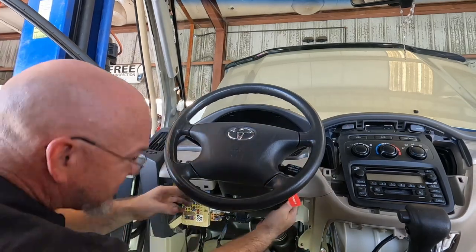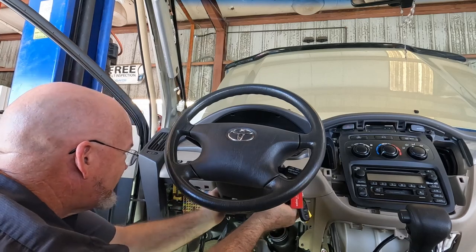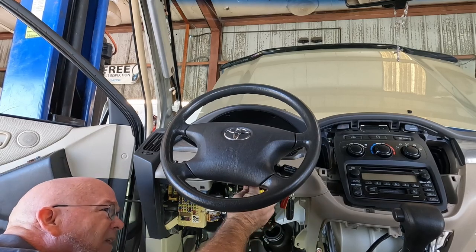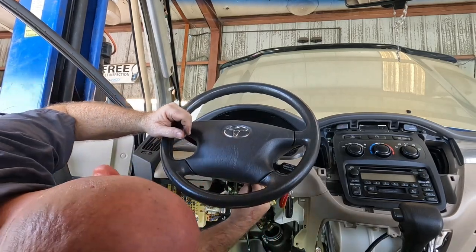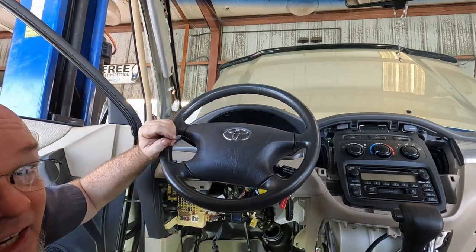We got a few electrical connectors in here. The airbag one's a little odd — this one is a flip lever... nope, it's got a little push tab. Now we're getting somewhere, a couple more electrical connectors to go.